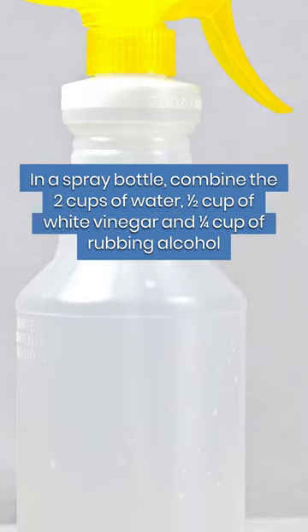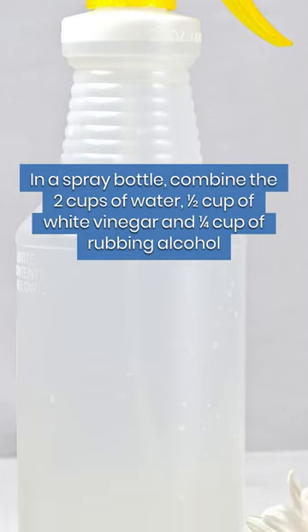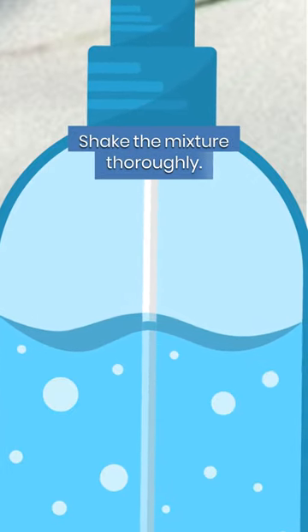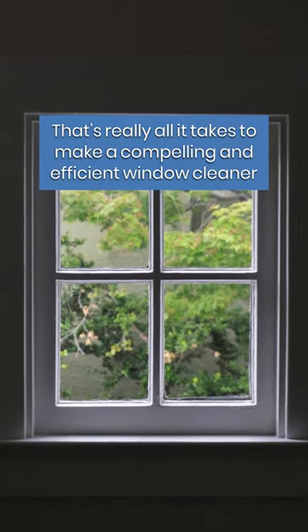In a spray bottle, combine the 2 cups of water, 1/2 a cup of white vinegar, and 1/4 cup of rubbing alcohol. Shake the mixture thoroughly. That's really all it takes to make a compelling and efficient window cleaner.